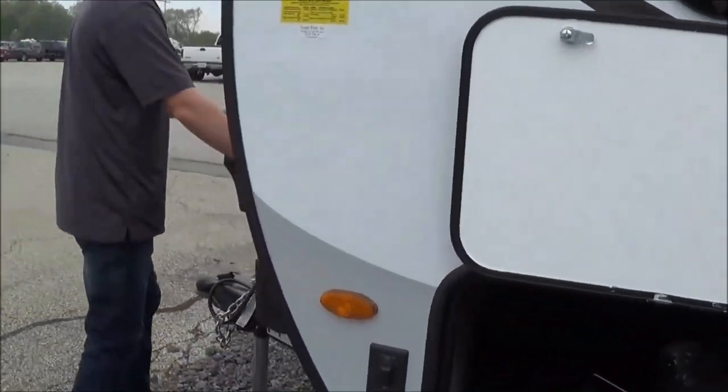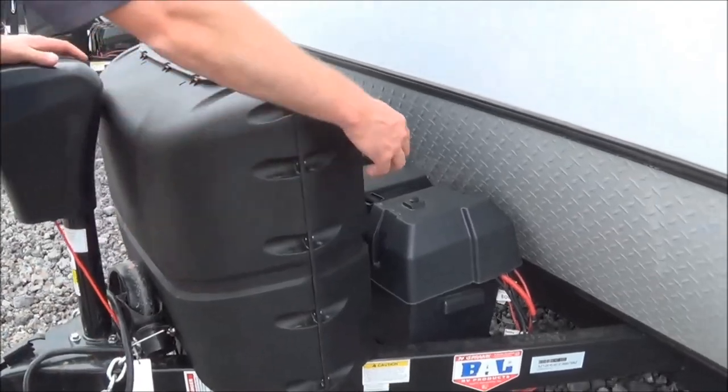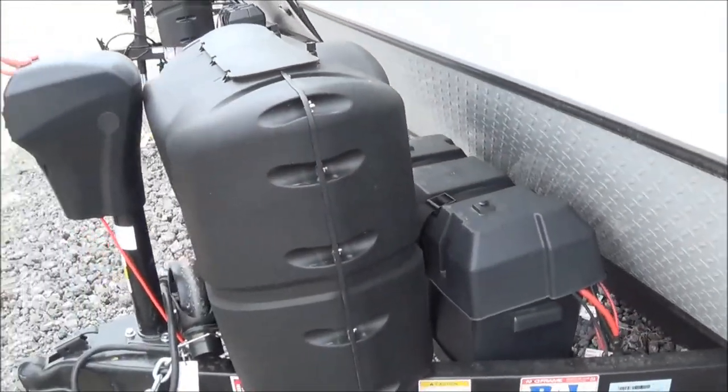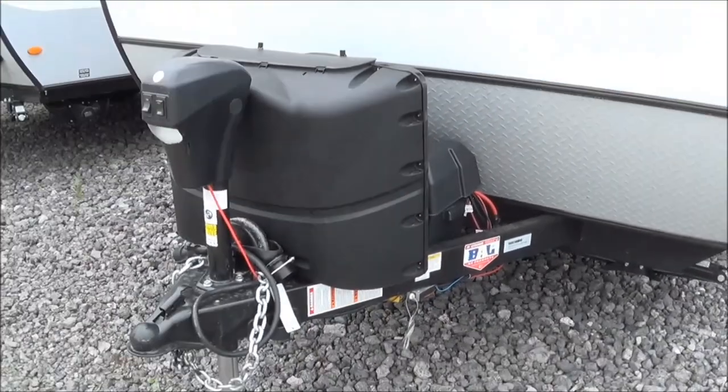You have a two-battery system here. When you buy brand new from Total Value RV, you do get a free battery included. You also have two 20-pound propane tanks and an automatic tongue jack.